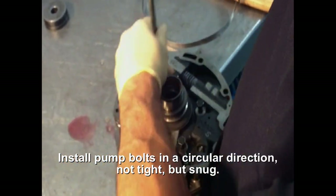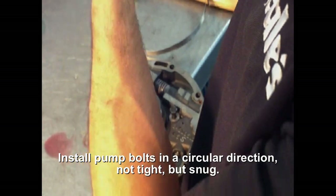The process of lining the pump — you want to rip these bolts on, not tight, just down.